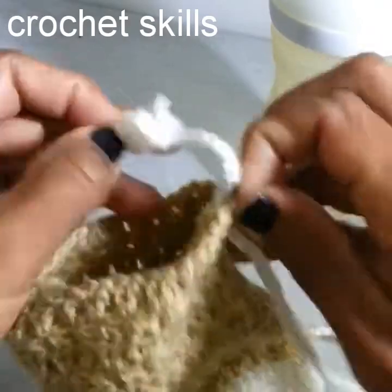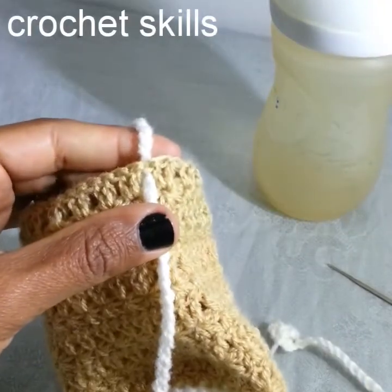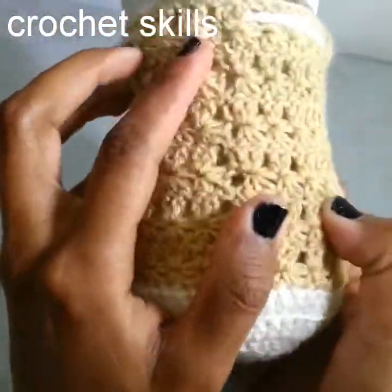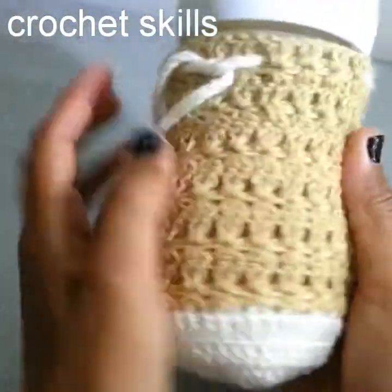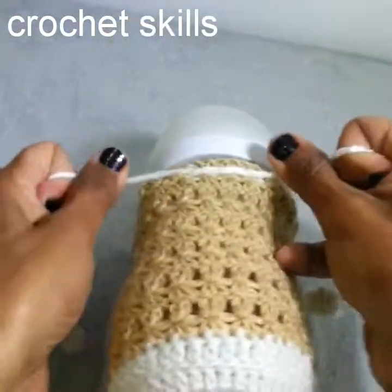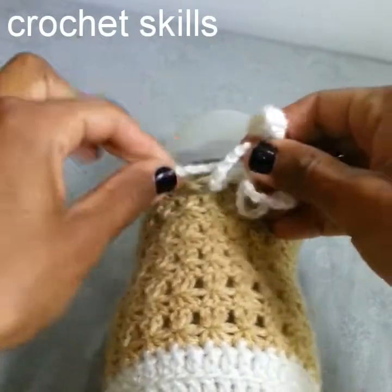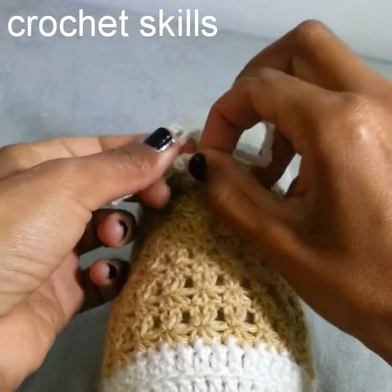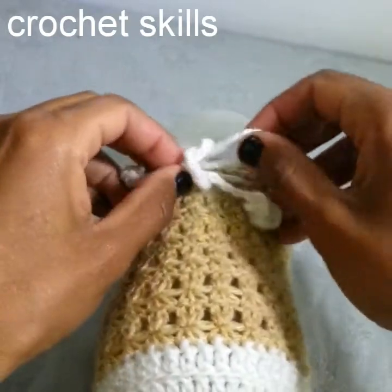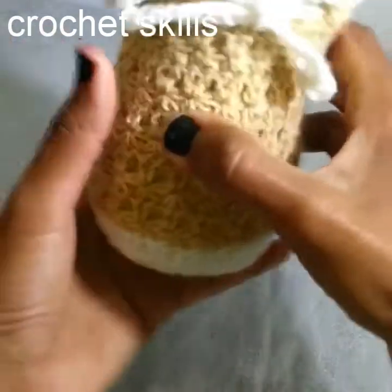Now I will weave it around these stitches. I have completed this and I will weave it like this. We will just make it a little tight and make a bow. I hope you have liked my video. Please subscribe to my channel and like my video — if you have any query or trouble following my pattern, please ask me in the comments. Thank you for watching.